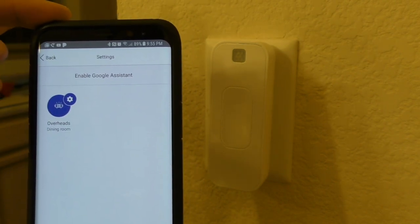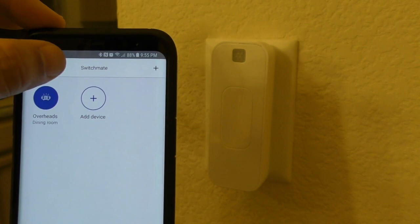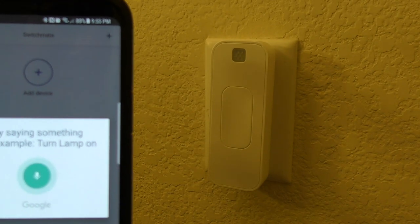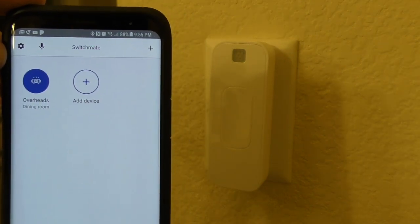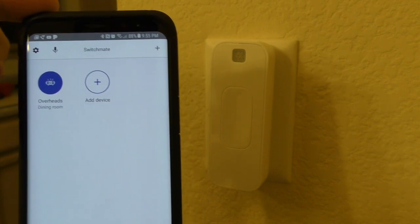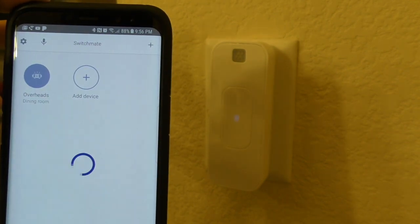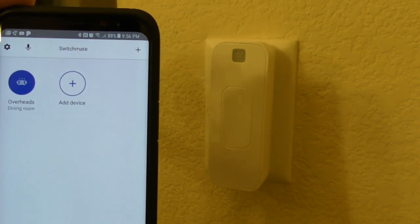There's a microphone right there, but you have to have it set up with your Google Assistant. Let me try — turn off the lights. Oh, look at that — it did do it! Turn on the lights. Wow, that's weird, it didn't want to do it for me before. So I actually thought you needed a Google Assistant device — I don't have one and it actually worked. Turn off the lights. Oh, that's nice. Turn on the lights. Cool.